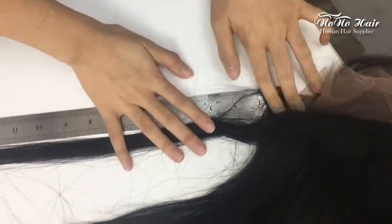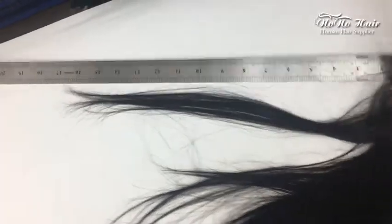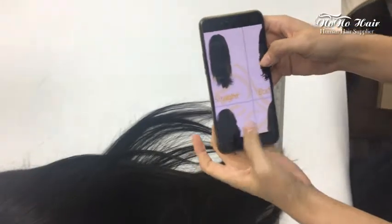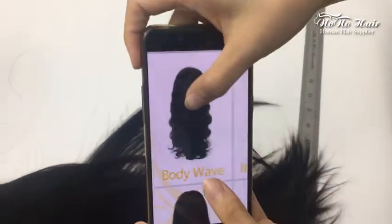Here is the base — measure from the base to the hair end. That is the correct way to measure the ring. We also have different textures in our shop, including straight and body wave.